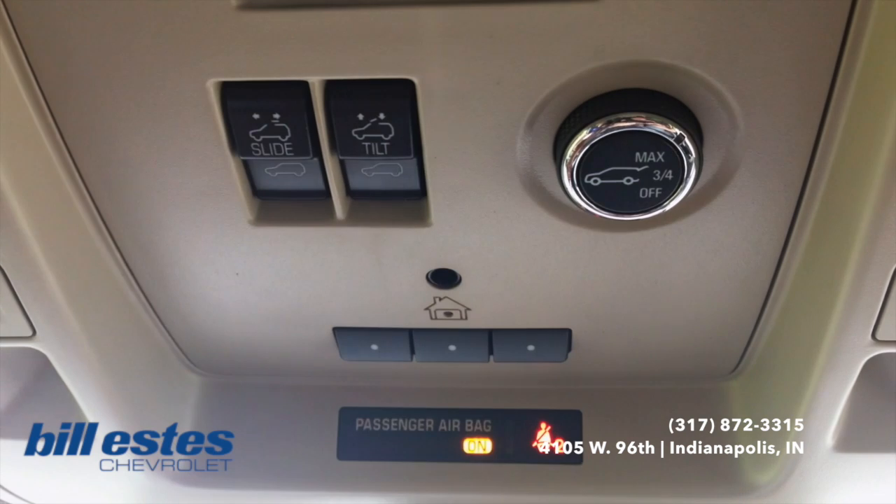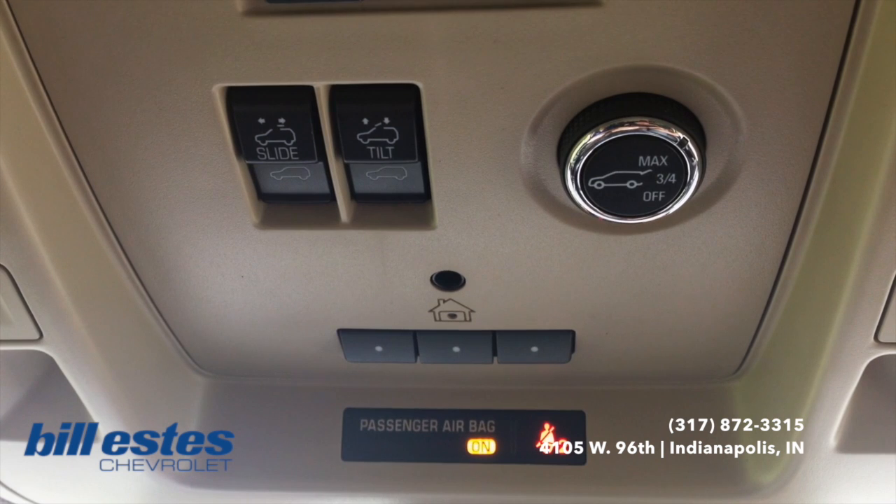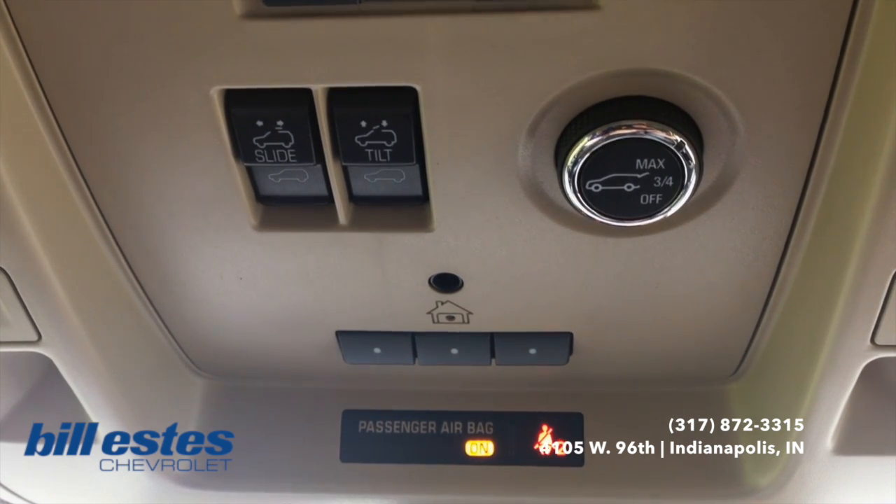The Homelink system, what I'm talking about, is these three buttons right here for your garage door openers, your gate openers, any kind of remote that you have in your vehicle — most commonly the garage door opener.